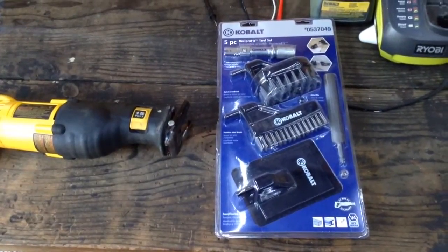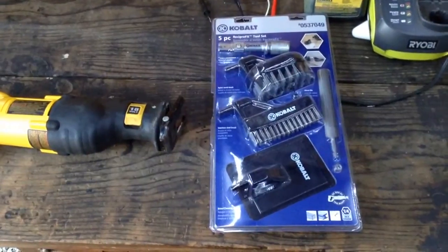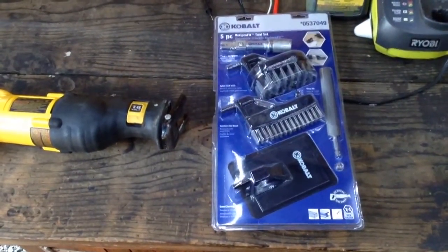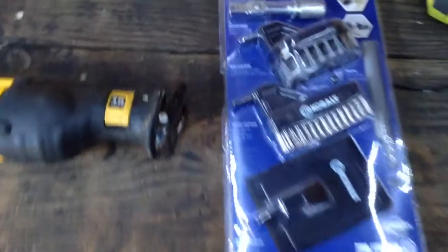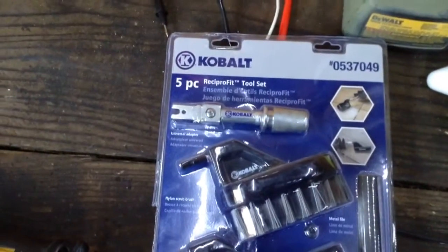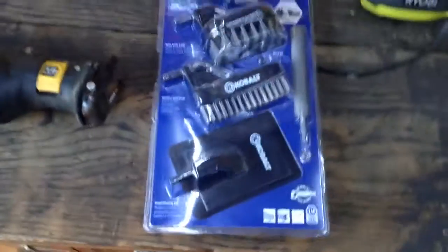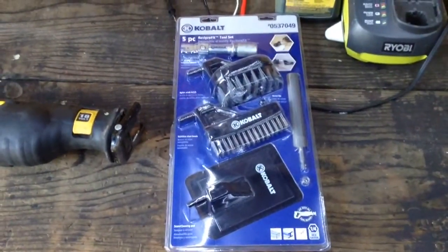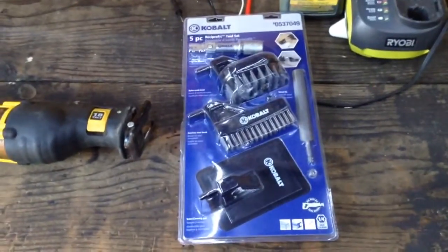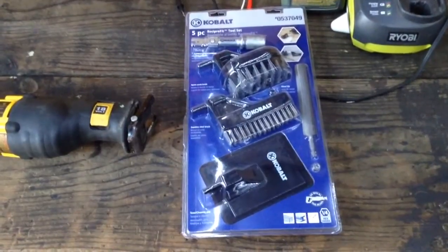Back to tool review videos because I'm getting back to work now. I've got a day off and I'm going to use it to make more videos. This is a Cobalt, what they call the Reciprofit tool set. Basically, it's a proprietary system from Lowe's. And Lowe's, I'm finding out more and more recently, is a hell of a lot more friendly to veteran discounts than Home Depot is at the corporate level.